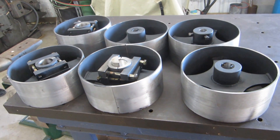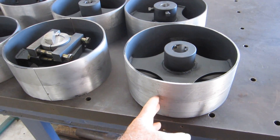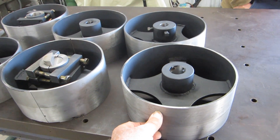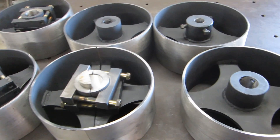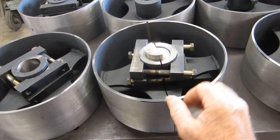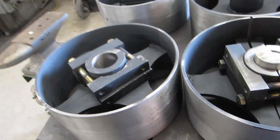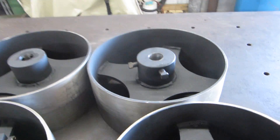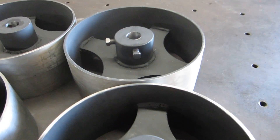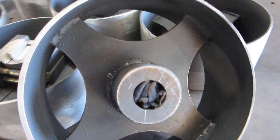Here's the pulleys — finished up the tapers, turned and put the crown on them, about five-sixteenths per foot taper. Bores are finished, this one's been split, I've got a clamping arrangement here on all sides with the set screws drilled and tapped. Came out pretty nice.